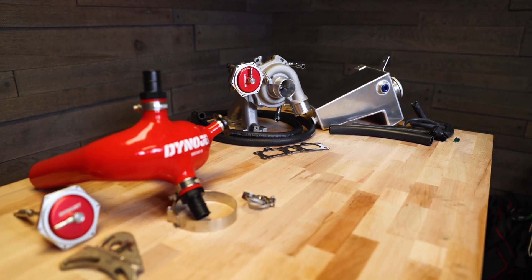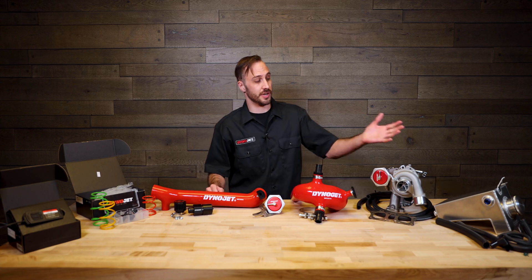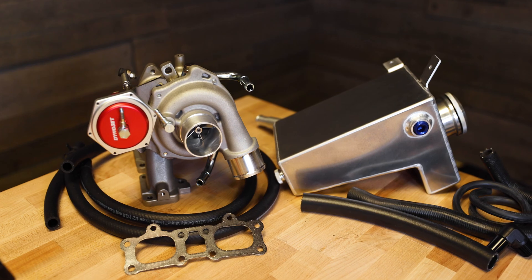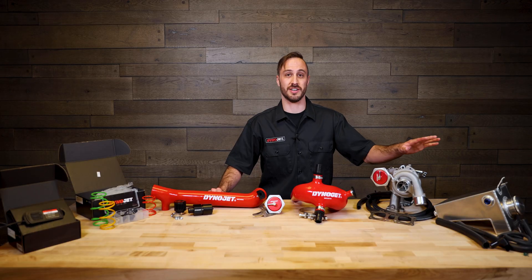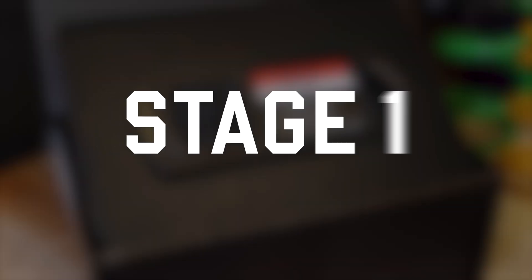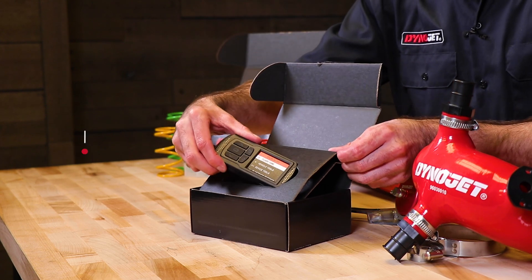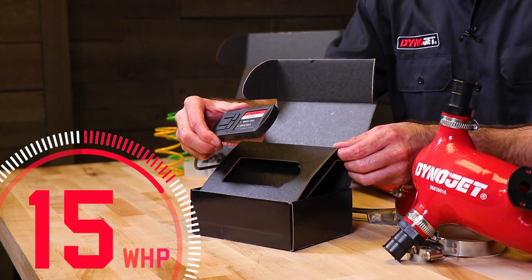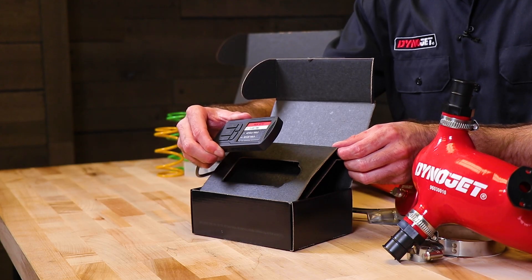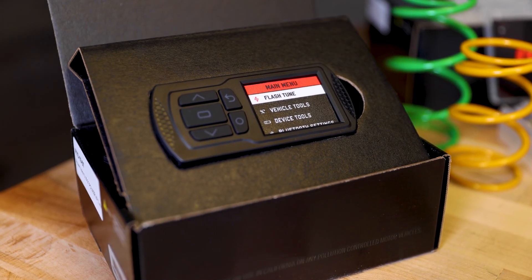We've done the hard part, bundling our products together so you can choose your desired level of performance from stage one all the way to stage five. The foundation is our Power Vision 3. Our PV3 is a flash tuning device designed to get you up to 15 more horsepower over stock, improve throttle response, lower your vehicle engine temperature, and it gives you the ability to raise your rev and speed limit.